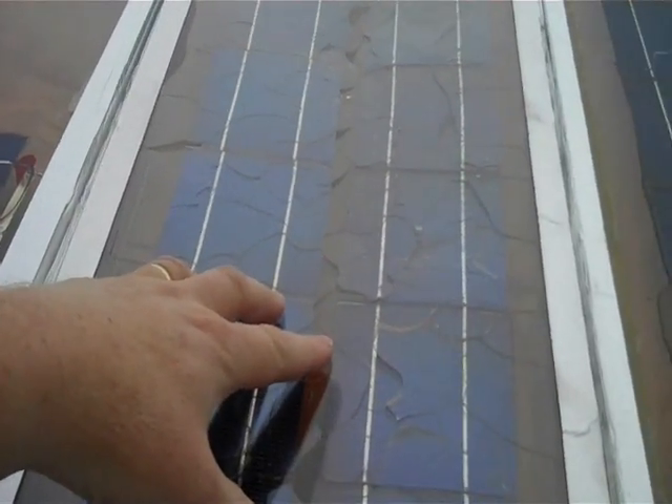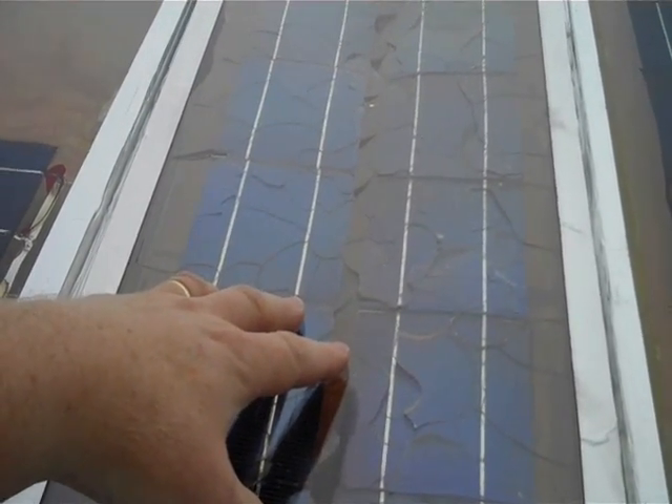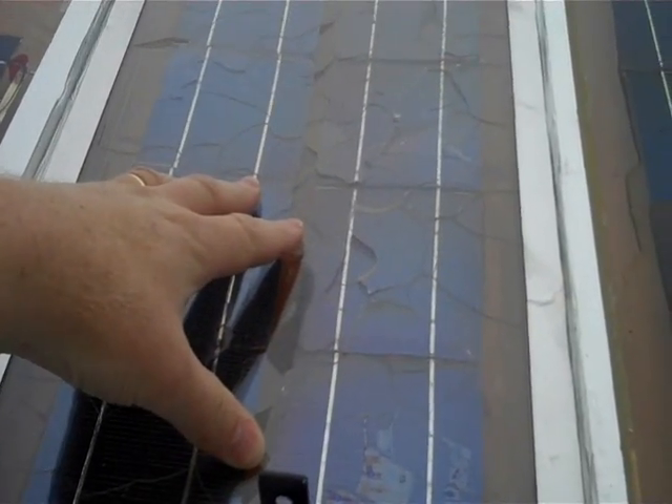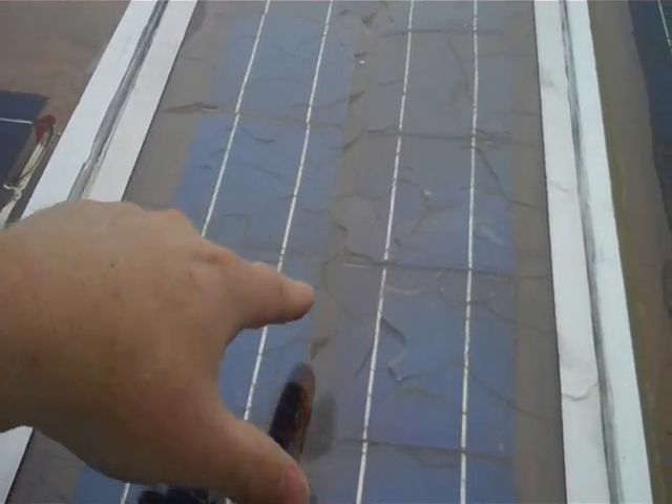This method uses a different material to mount the cells with. Again, when this one got hot, it cracked. I put this one in the oven and it ended up cracking, damaging the cells underneath.